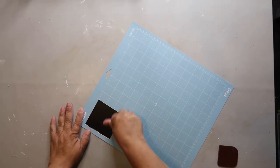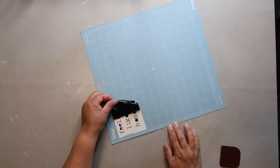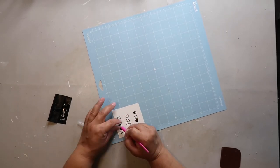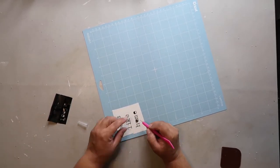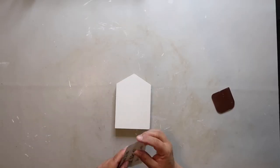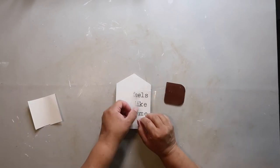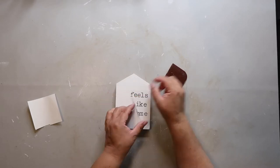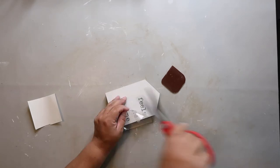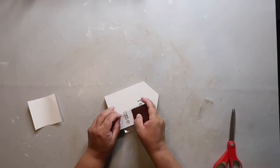I used my Cricut to cut out the words 'Feels Like Home' and now I'm just pulling back on the vinyl so I can start weeding it out. While I'm not super great at Cricut stuff, I feel like I am getting better. Now I'm going to transfer the words onto my little house shape. The letters were a little bit off as far as spacing, so I had to do a little bit of finagling to get it to look how I wanted, but in the end I think it turned out pretty good.